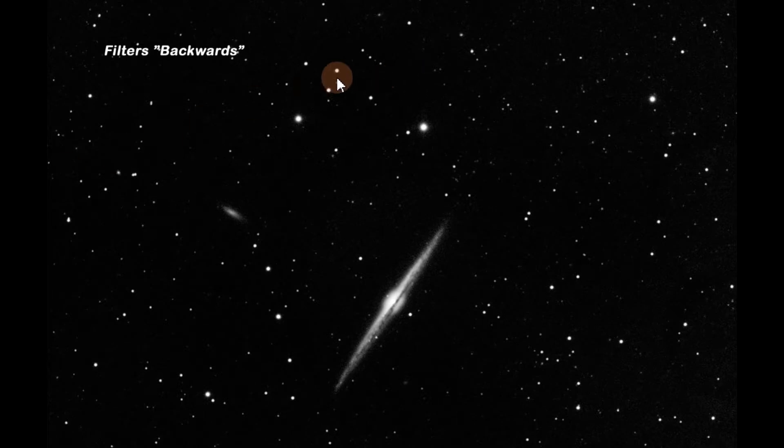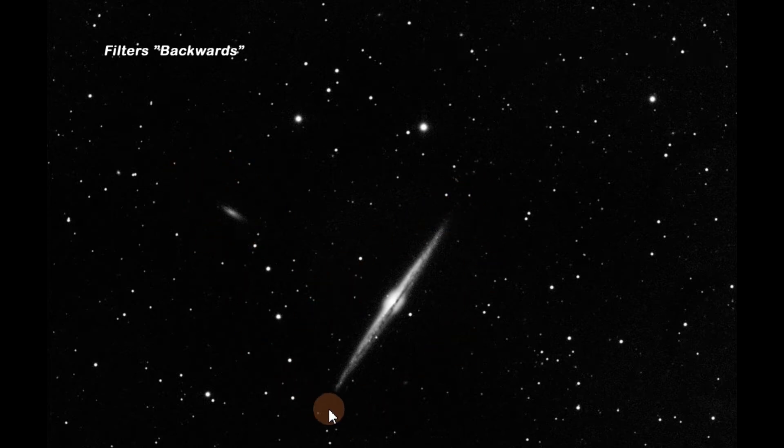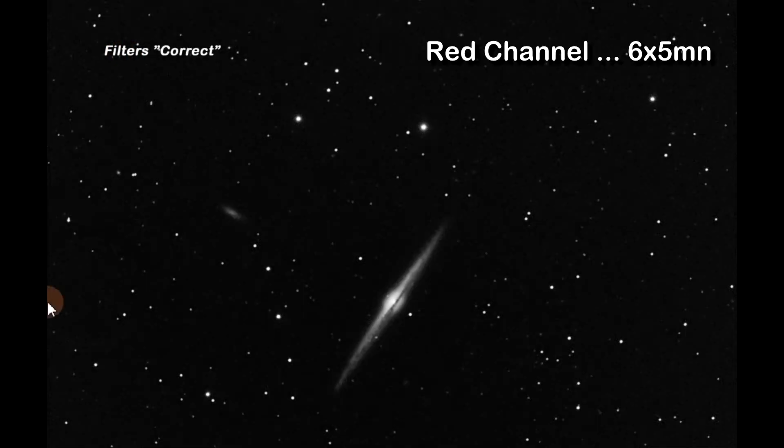This first picture is from the backwards view — this is the red channel only. You can see the needle galaxy and a distant galaxy off to the upper left, and it's a pretty good picture even though supposedly I had it backwards. Let's take a look at it in the forward position — I can't see much of a difference. It looks the same to me. Again, this is just the red filter.